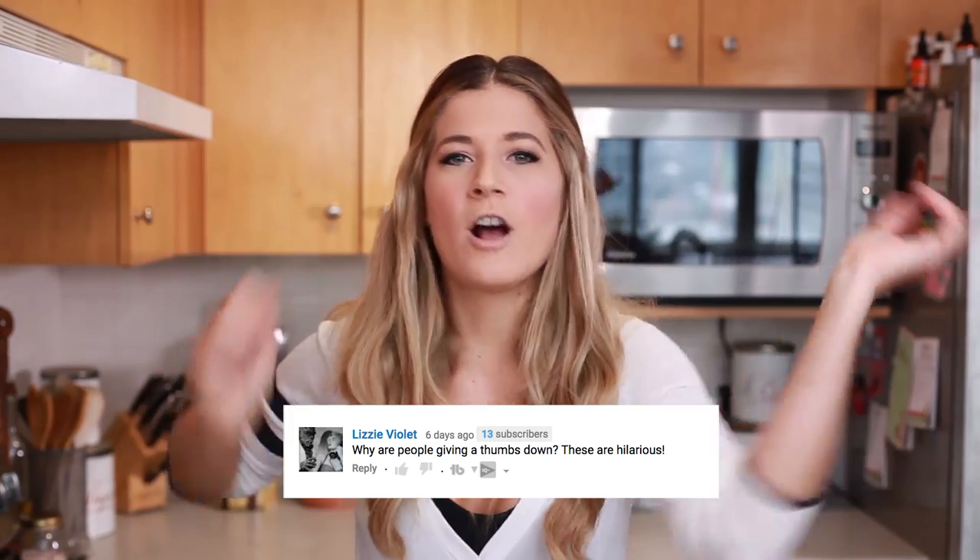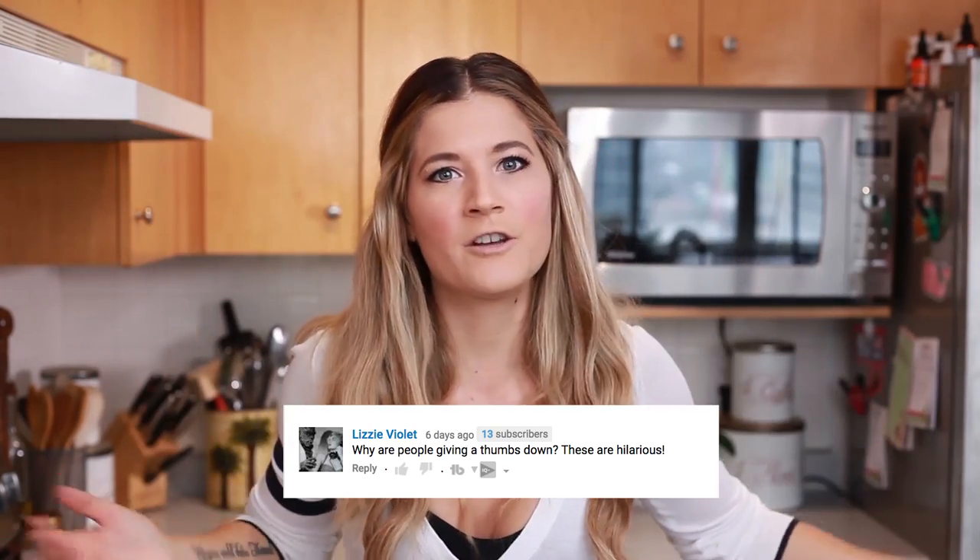Subscriber of the week this week is Lizzie Violet. Thank you Lizzie for leaving your awesome comments on all of our videos. If you want to be subscriber of the week next week, make sure you leave us comments, like our videos, and follow me on social media. The links are all in the description box below.